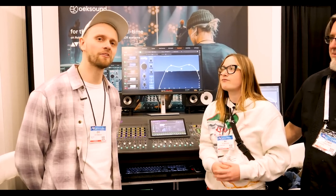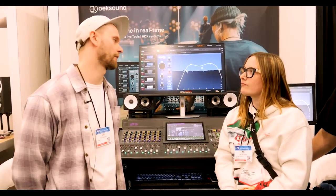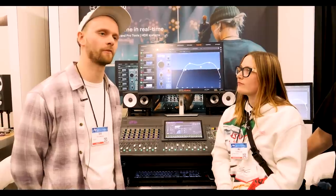I'm AMAC back again with Produce Like a Pro, here at Oeksound. We're going to talk about the Soothe Live plugin. Before I was a mix engineer, I was a front-of-house engineer, so I'm really excited to hear about it. We also have an awesome giveaway of two Soothe 2 plugins. I'm here with Ali and Chant.